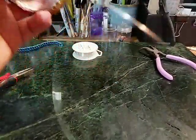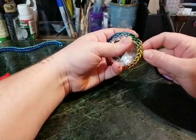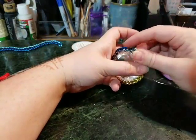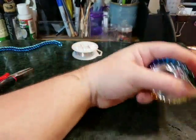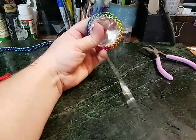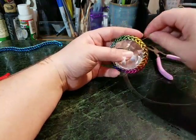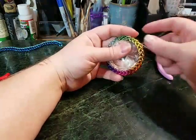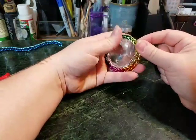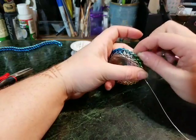The wire finally reached a point where it's easily manageable now, so weaving should start going much faster. We've also reached the point where we no longer have to worry about the bezel slipping off of the stone. This is a weave that I pretty frequently use with setting dragon eyes.